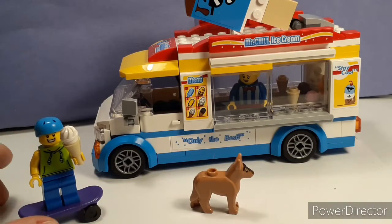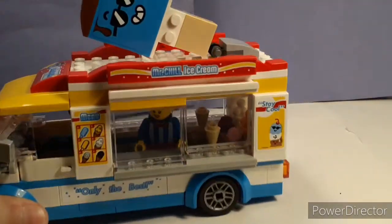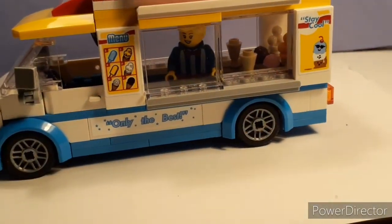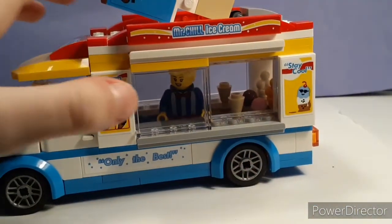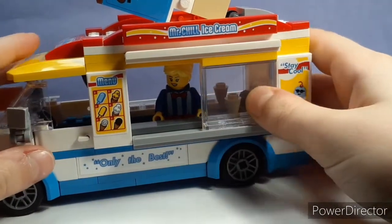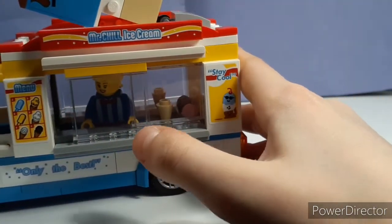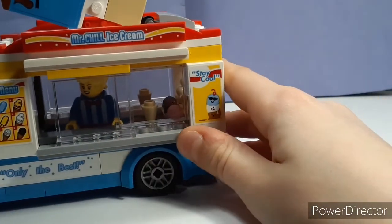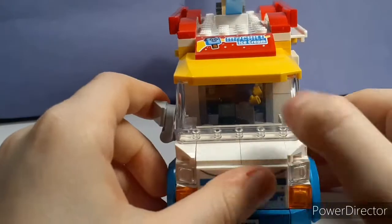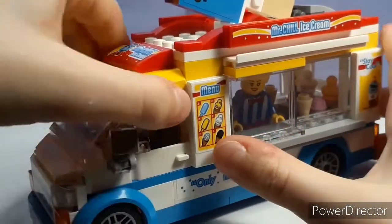So, here's the ice cream truck. I'll get to the minifigures — there's one inside there, but we'll get to them. This is a really nice design. I like the sliding door. You don't get that much, but it's a really nice feature. And I just realized that the roof over here has not popped down all the way, so let me... There we go. It's a really nice build.